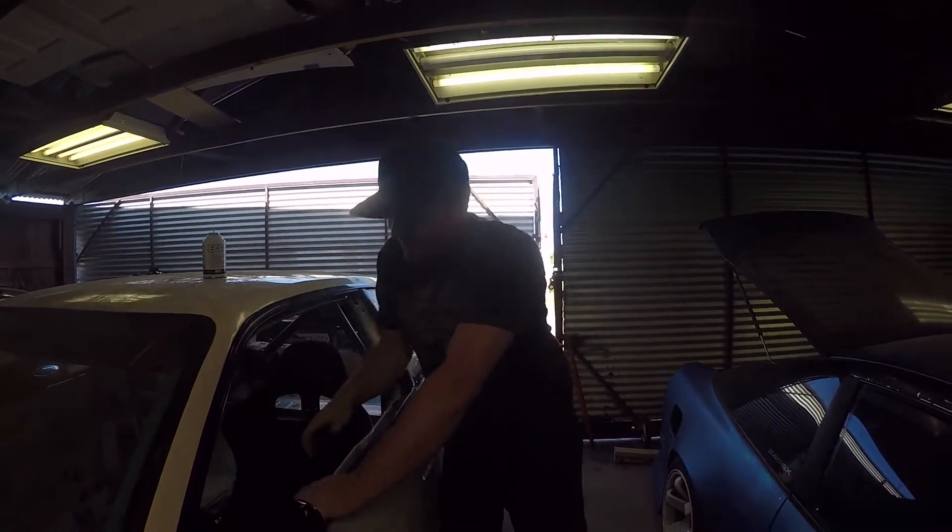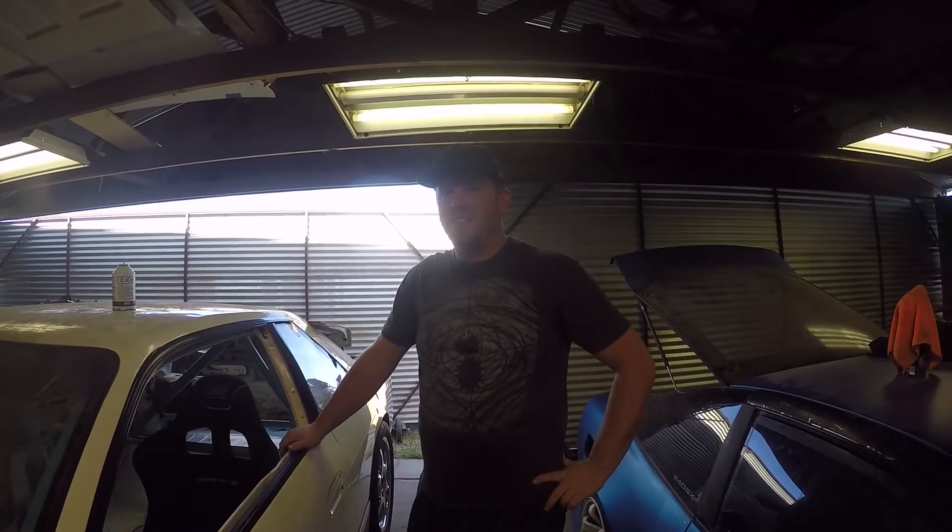Michael took off to go pick up his driveline — they got that done super quick. Big shoutout to Driveline Services of West Sack. That's actually where I got the one-piece driveline made for Jade, and I've had nothing but excellent customer service from them. If you're in the Sacramento area and you're looking for a good driveline shop, check out Driveline Services of West Sack.